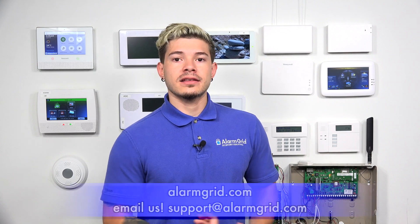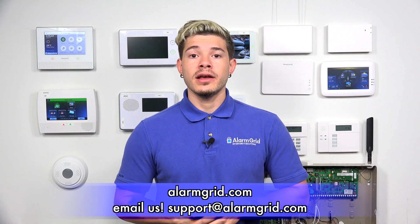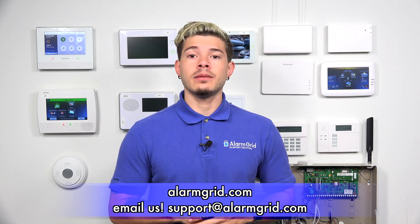If you guys have any questions or are having any trouble at all, feel free to contact us. Our email is support@alarmgrid.com. If you found the video helpful, make sure you hit like underneath, subscribe to the YouTube channel, and enable notifications so whenever we upload new videos and content, you get notified. I'm George from Alarm Grid, and I'll see you guys next time.